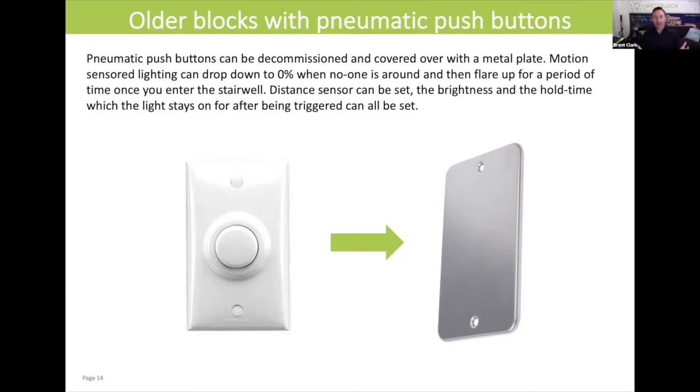It doesn't have to be that way anymore. As a project, you can get your electrician in, get him to remove the pneumatic push buttons, put some metal plates like this over the top of them, and upgrade the lights on each floor with a motion-sensored LED light.